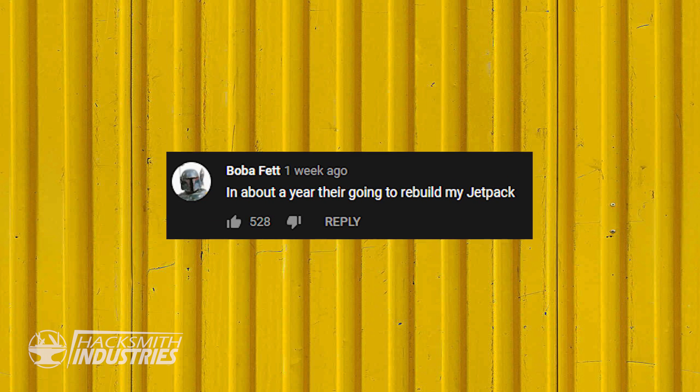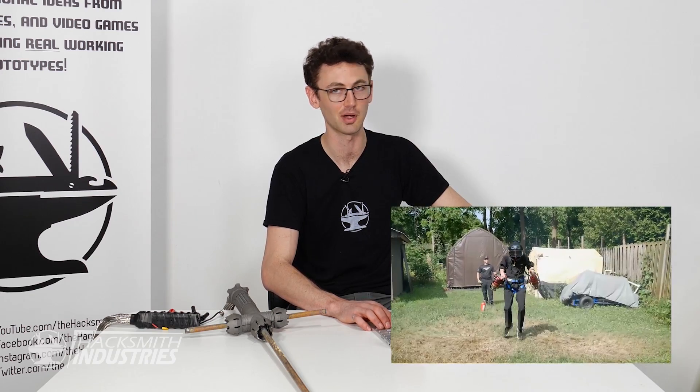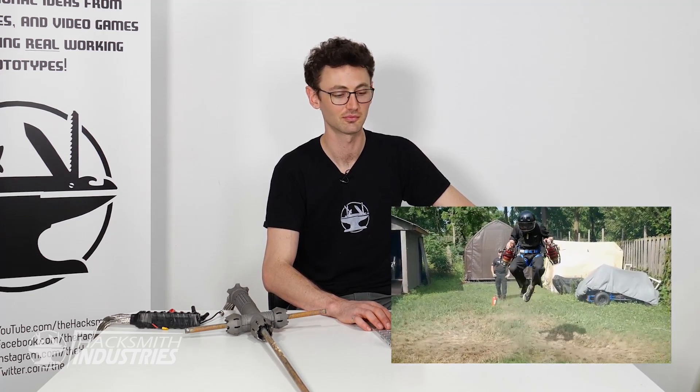Boba Fett on YouTube says: in about a year they're going to build our jetpack. We did build a jetpack and we might make another one — I was thinking about branding it Boba Fett.